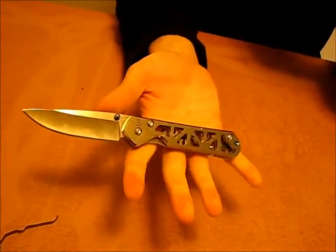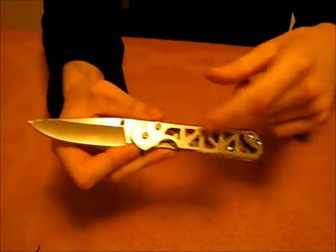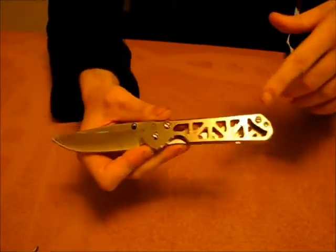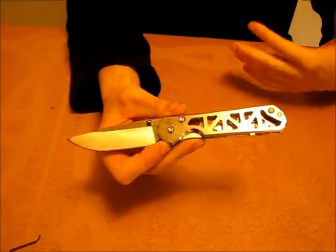I think that if this were a high-end knife, these holes should be put in in the first place, because they reduce weight and allow it to be cleaned more easily.